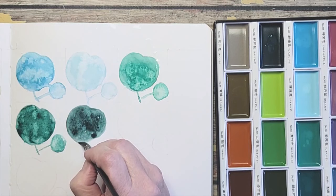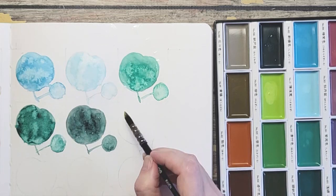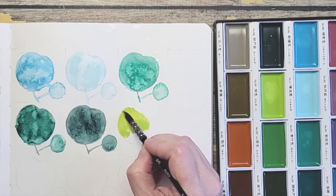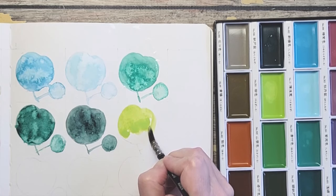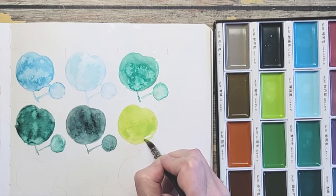Pea Green is next — I love the name of it, of course. This and the Green Gold would go very nicely together. This one's a little brighter where the Green Gold has a little more yellow in it. Really pretty.